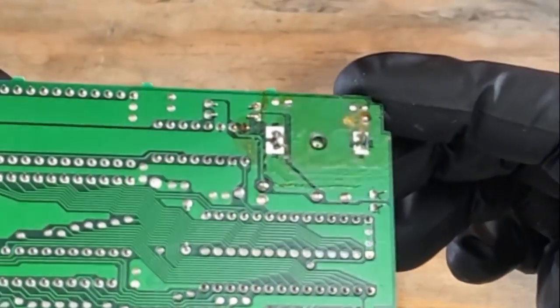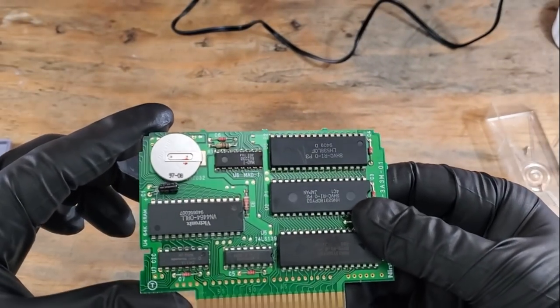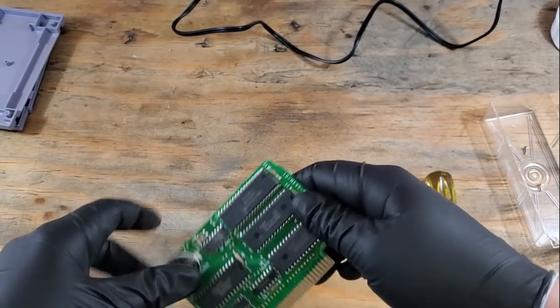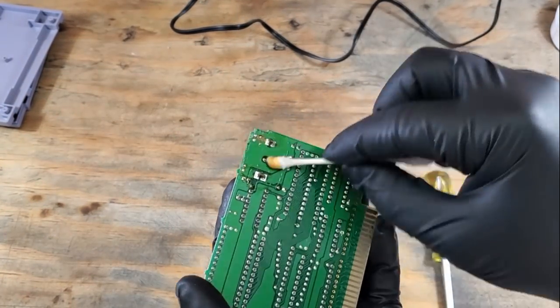Now, I could just test this, but while we're in here, it's really not that hard to just replace it. I'll start by cleaning up that old flux with some denatured alcohol, a cotton swab, and finally switching to a toothbrush.